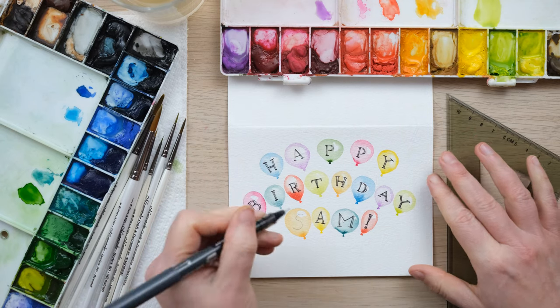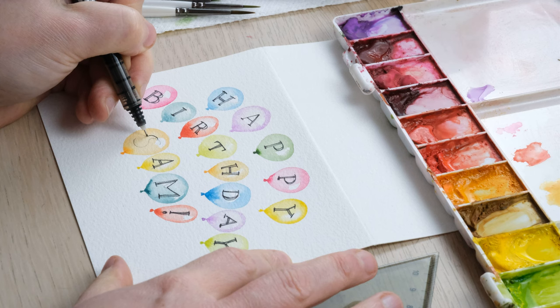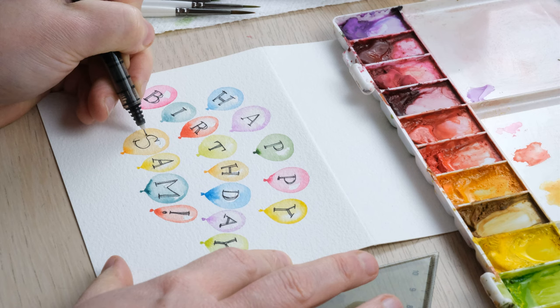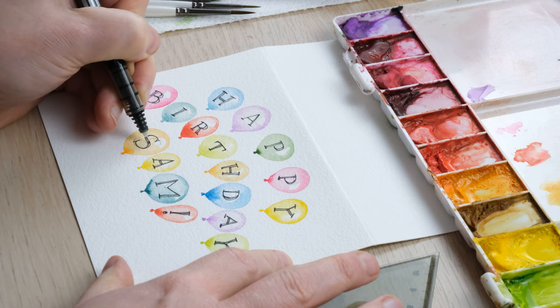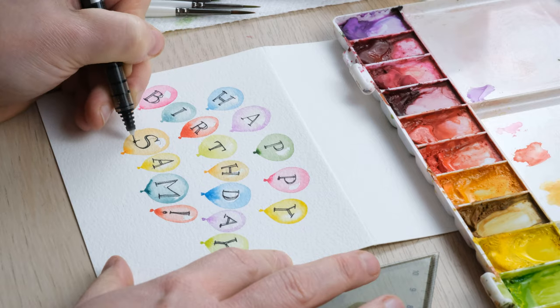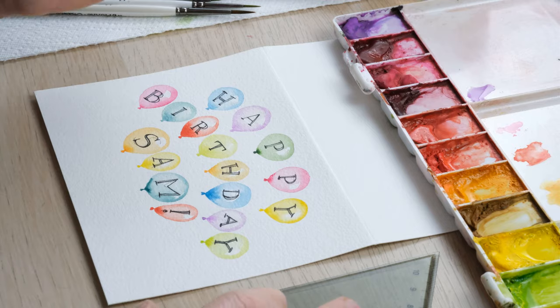The beauty of this is if you've written in a letter that you're not happy with — I think I actually want it a bit more angled like that — that's absolutely fine, because we've painted nice and lightly with the balloon colour, so all the pencil will be very easily rubbed out.